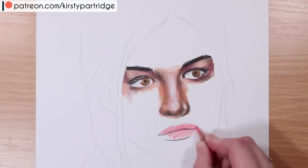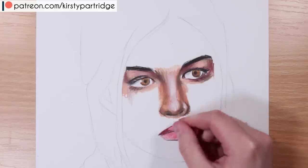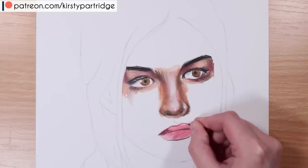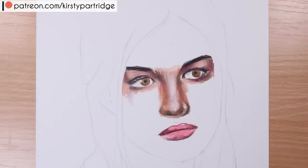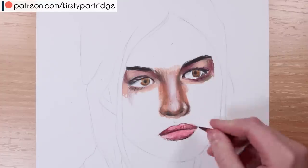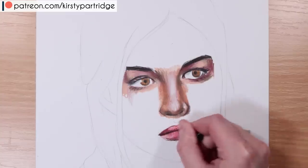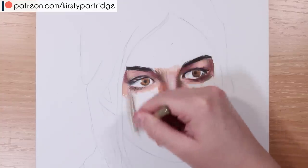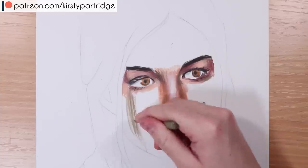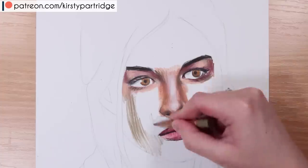Moving on to the lips, a common mistake is outlining a very harsh line in the center of the lips, and also around the top and bottom of the lips. Another thing is burnishing too early — not doing enough layers and pressing hard on the pencil straight away. When it comes to the creases on the lips, you don't want to do them in lines going straight down; it makes everything look very harsh very early on.